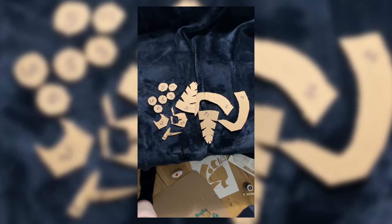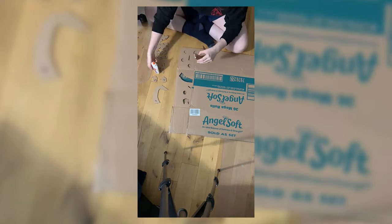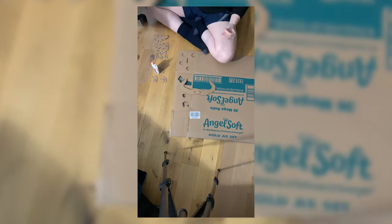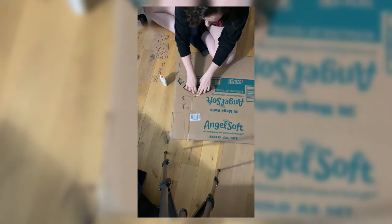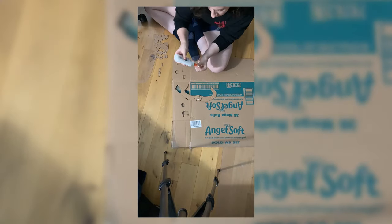All pieces are cut out and labeled. Now we just have to build it. I glued all the pieces together, still following the tutorial. I wish I had used hot glue — it would have made the drying process go a lot faster — but the regular school glue worked totally fine too.